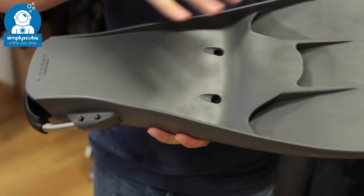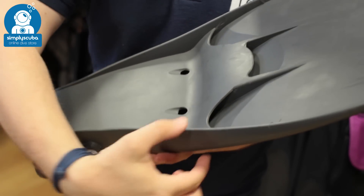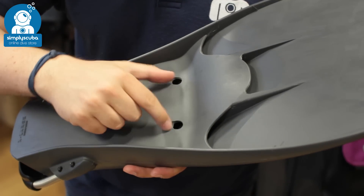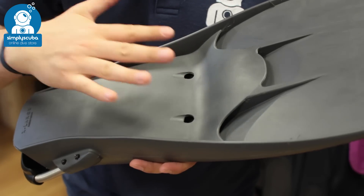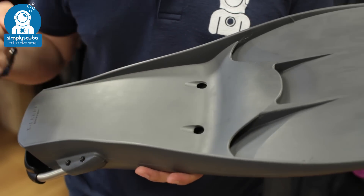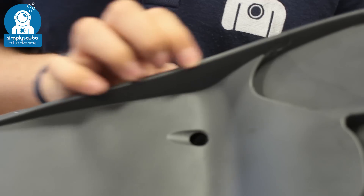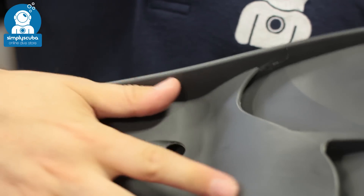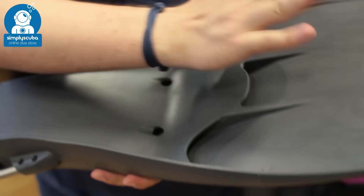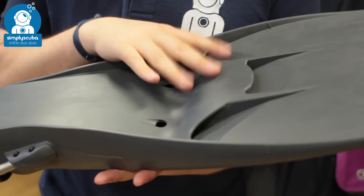The underside complements the top side. You've got the opening for the vents that come from the top, and two holes at the front of the foot pocket so that it's a lot easier to get your feet in and out. These big chunky rails really increase the efficiency, store up any energy, and they trap the water as well. Nice angle of attack — a nice pre-bent angle so they're more efficient.